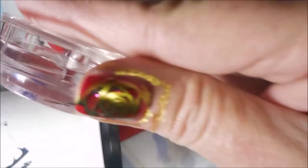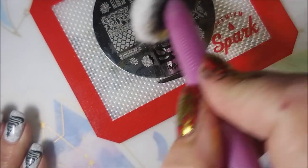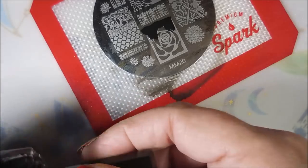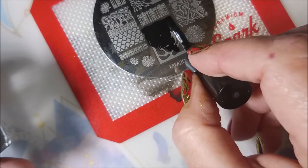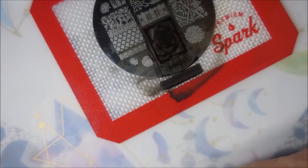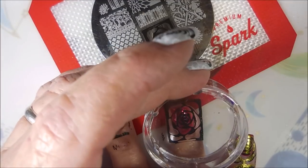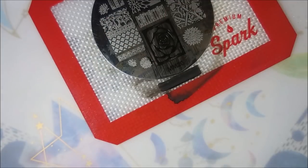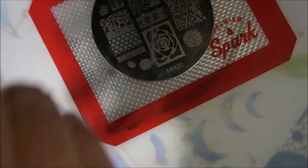There we go. And I can tell you in hindsight, I really regretted not putting some kind of barrier down — some kind of tape or liquid latex or something — because this was a mess to clean up. I mean, it was just hardcore messy. I'm doing another scrape. Here we go. Pick up that rose and squish it down. I am cleaning off my stamper on a lint roller.